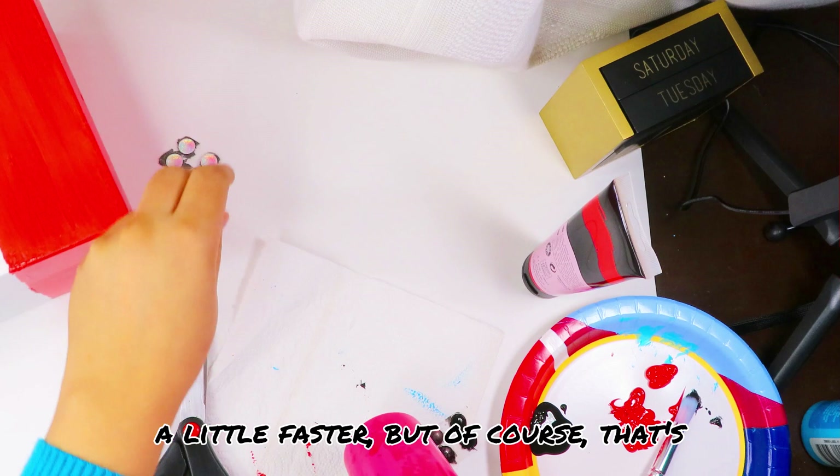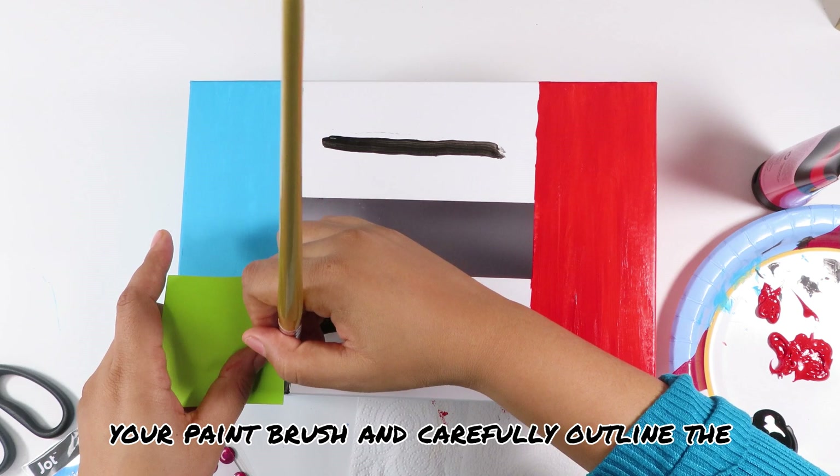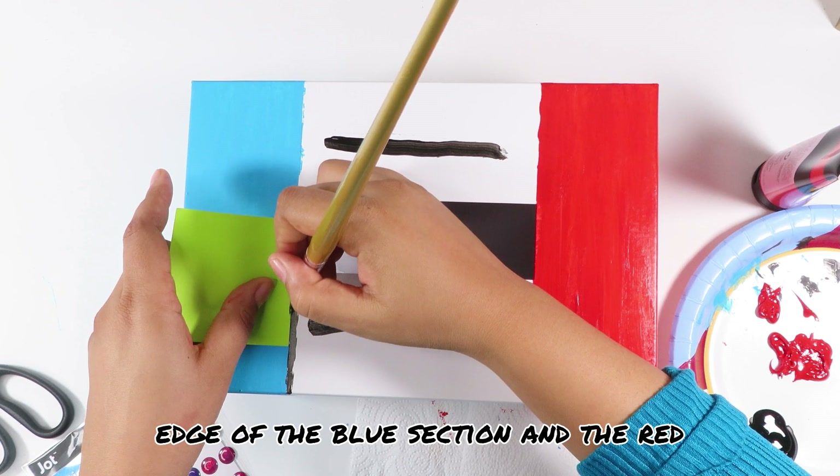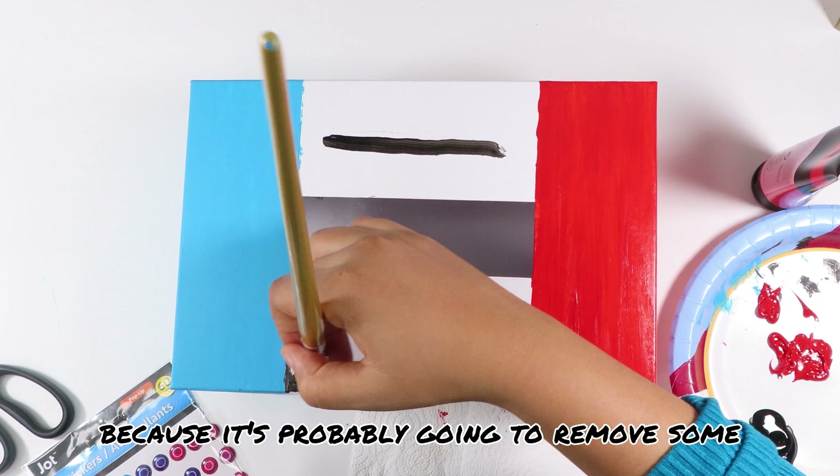Remove your painter's tape and grab your black acrylic craft paint and paintbrush, and carefully outline the edge of the blue section and the red section with your black paint, then fill the entire middle section in. You really shouldn't put painter's tape on top of the blue or red paint because it will probably remove some of the paint. So I'm using a post-it note to help make a straighter line, but do it however you want because it's your world.